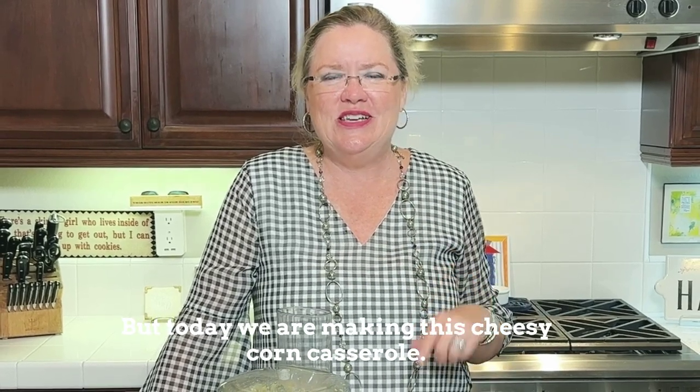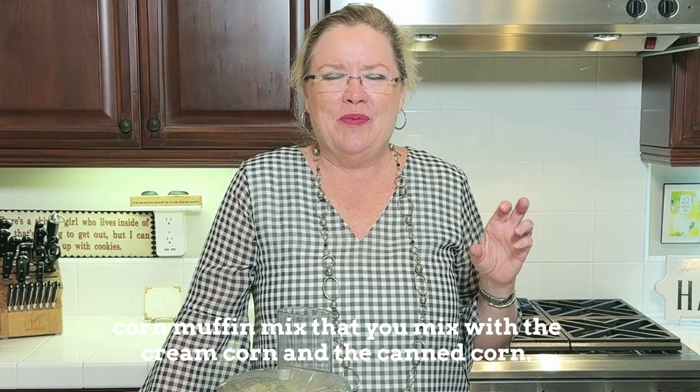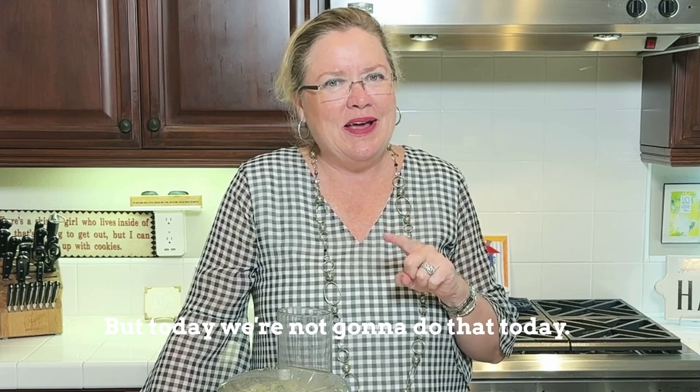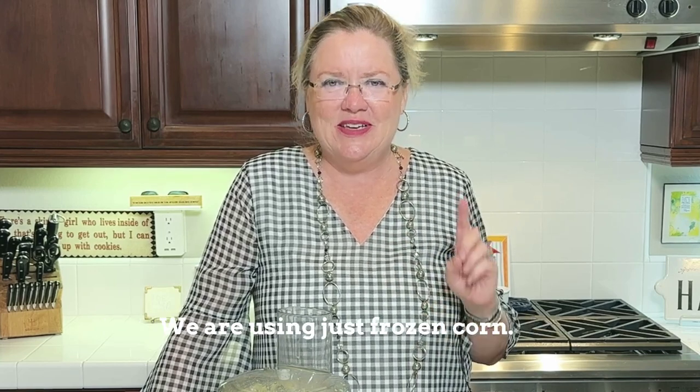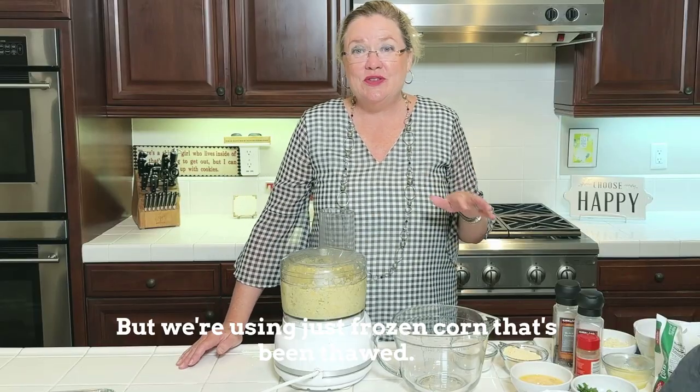Today we are making this cheesy corn casserole. I know the classic one uses the corn muffin mix that you mix with the cream corn and the canned corn. But today we're not going to do that. Today we are using just frozen corn — and of course you can use fresh if you have it, but we're using frozen corn that's been thawed.